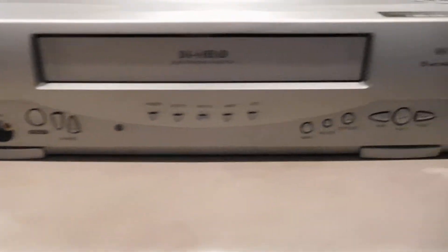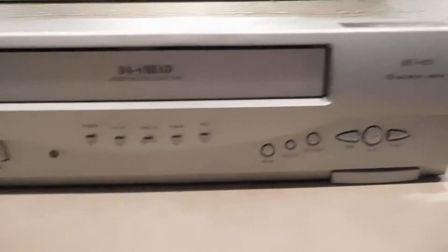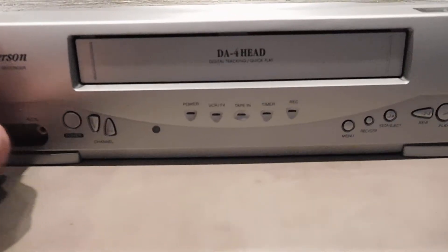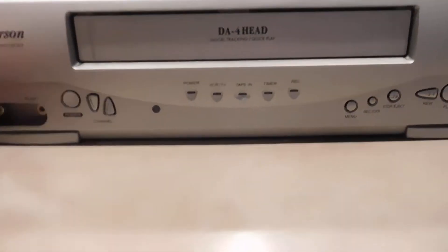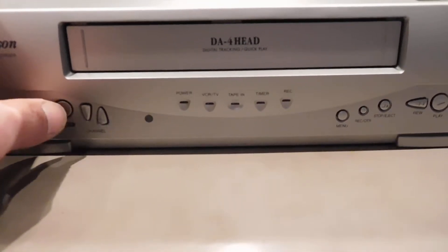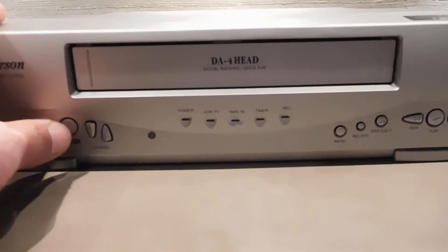Nice little player here, excellent condition. I'm connected via the composite video and audio outputs to my monitor, as well as the coaxial RF — good old channel 3.